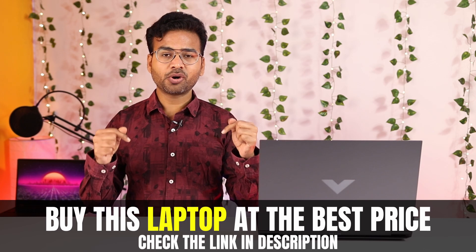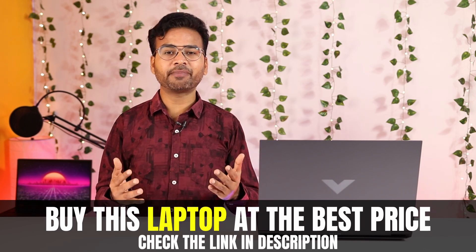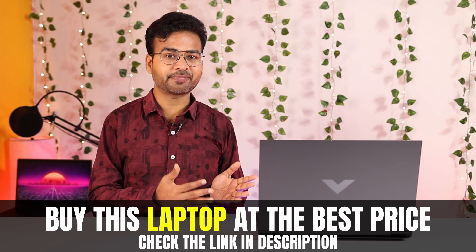That's it for today. I hope you found this video helpful — if so, please hit the like button. If you want to buy this laptop, use the link in the description or click the on-screen button to get the best price. If you're new to my channel, please subscribe and hit the bell icon. Thanks for watching!